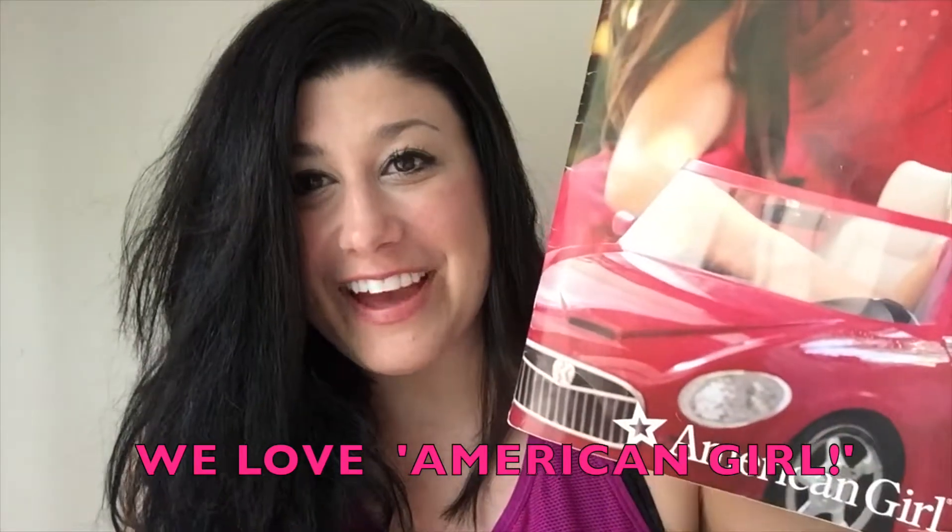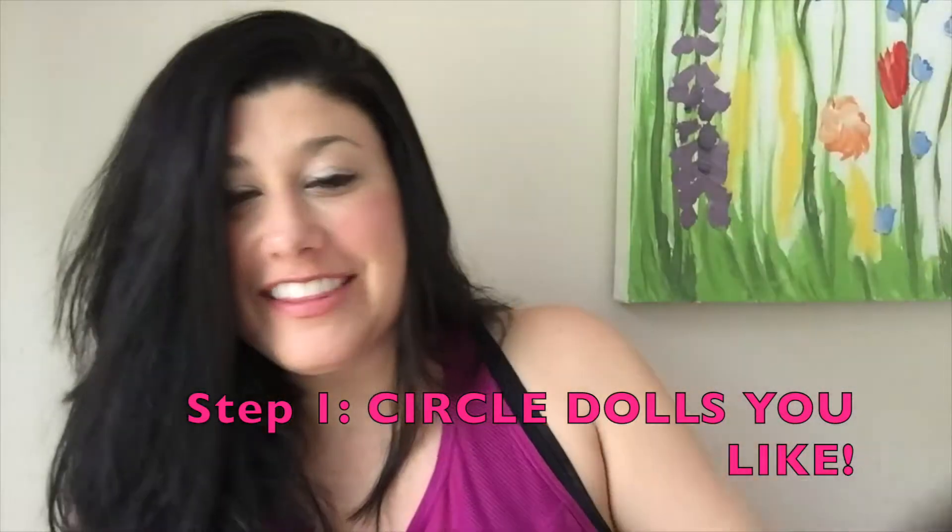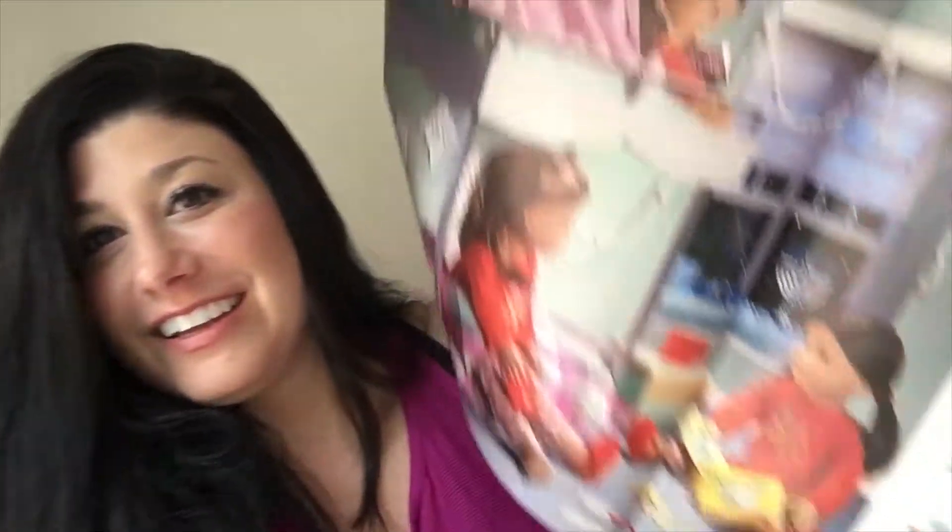If you are like us, you get these magazines in the mail all the time. We love them — we love American Girl. We have the Bitty Baby dolls, we buy the movies. The fun activity with this is that the kids can go ahead and open up this magazine and circle or help them cut out all the dolls that they want. Isn't that one cute? This one's from Christmas. There's just so much.